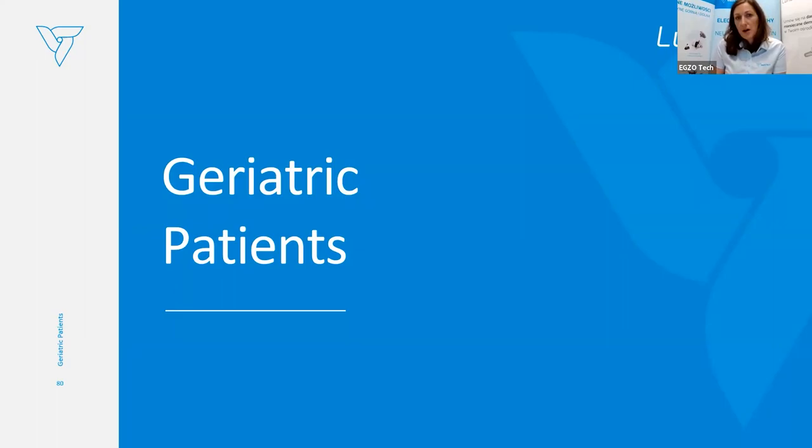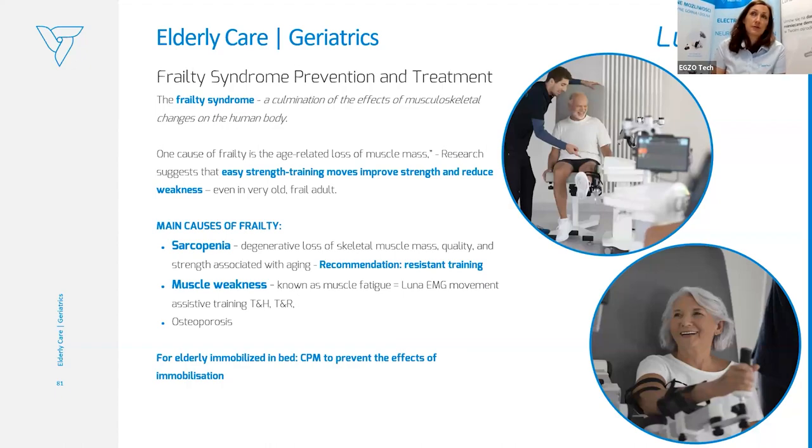Geriatric patients: we can use Luna EMG for elderly care and geriatrics. As introduced earlier, frailty syndrome and resistive exercises are crucial for preventing it. What is frailty? It's the culmination of effects of musculoskeletal changes on the human body — the elderly are losing their muscle mass, which is age-related. Research suggests that easy strength training — not overloading with heavy resistance — improves strength and reduces weakness even in very frail, very old adults. We shouldn't be afraid of implementing resistive training among the elderly.